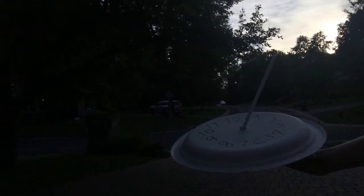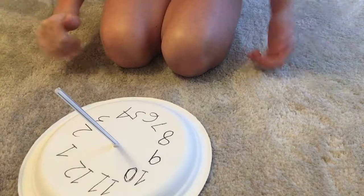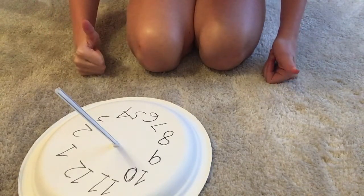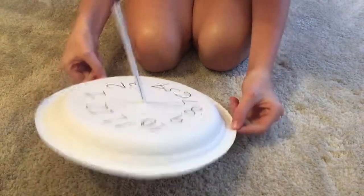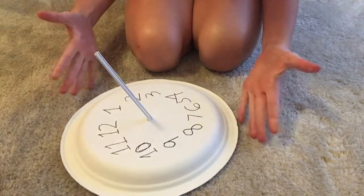Thanks for watching today's video! Be sure to like, subscribe, comment, and hit the notification bell so you can always be notified about a new video. Tell me how your sundial turned out in the comments below. Until then, happy crafting!